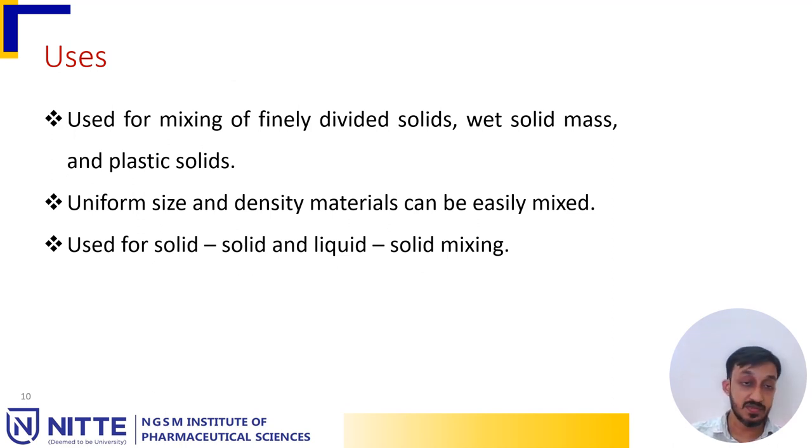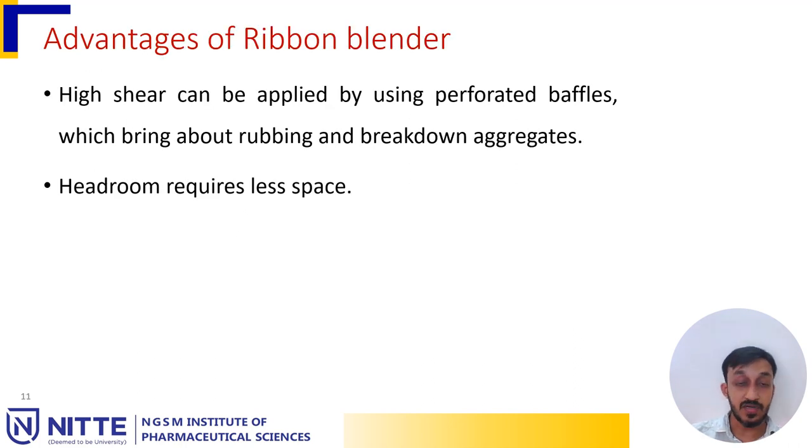The uses of a ribbon blender include mixing of finely divided solids, wet solid mass, and plastic solids. Uniform size and density materials can be easily mixed. It can be used for solid-solid and solid-liquid mixing. An advantage is that high shear can be applied using perforated baffles, which brings about rubbing and breakdown of aggregates.